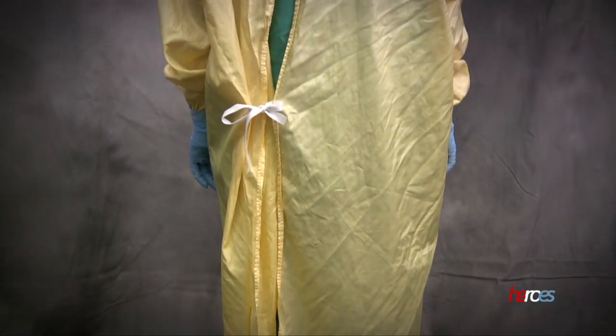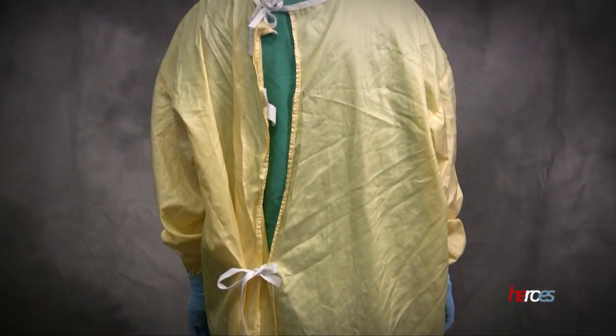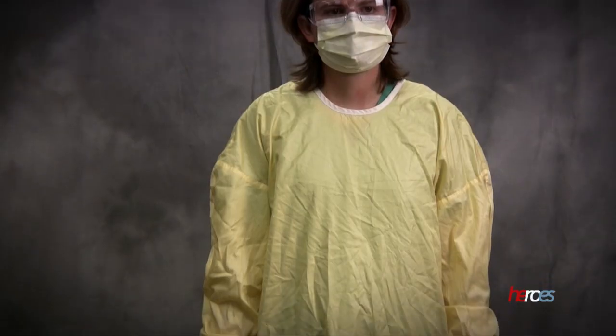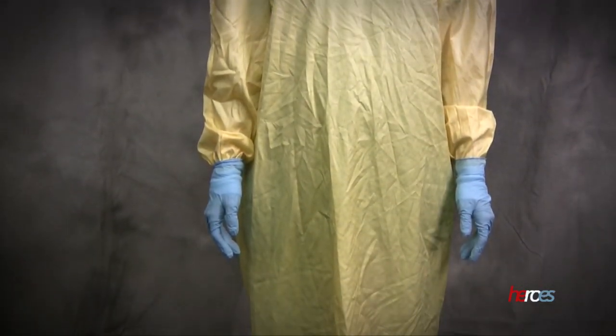Before entering the room, ensure all personal protective equipment is in place and comfortable. This will prevent you from adjusting your personal protective equipment while in the patient care area and potentially contaminating unprotected areas of your body. You are now ready to provide care to your patient.